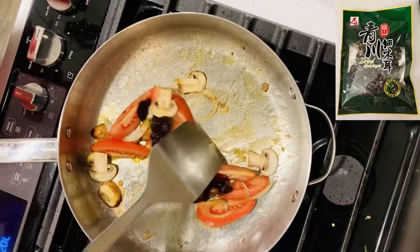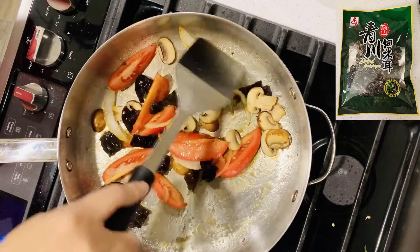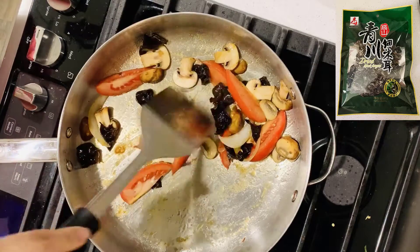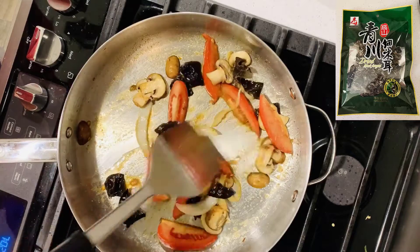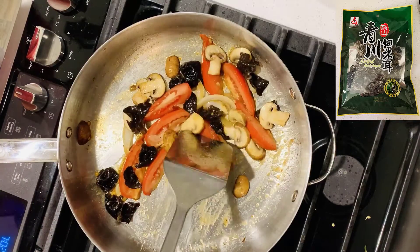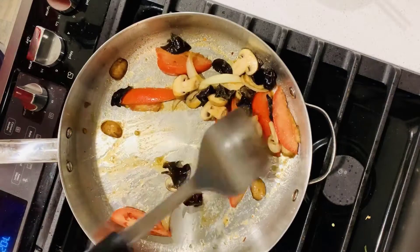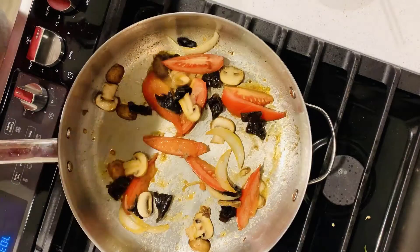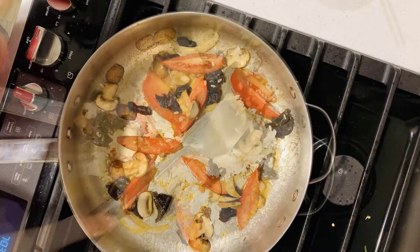No need to wash the pan. Add more onions, mushrooms, and tomatoes. I also add black fungus — it is a very healthy nutrition. See the picture on the top right. You can find it in an Asian store. It's sold as dry pieces. You soak the fungus in water to let it swell and soften, then cut into small pieces and cook. Stir fry for about 8 to 10 minutes.